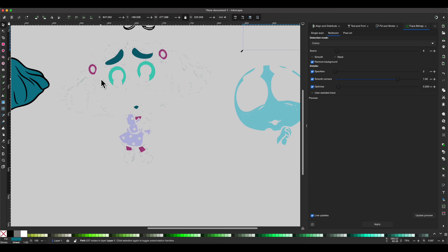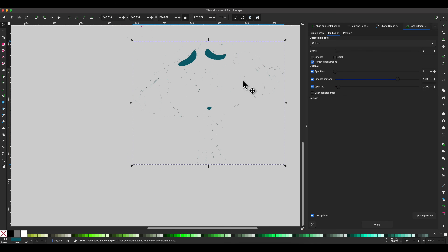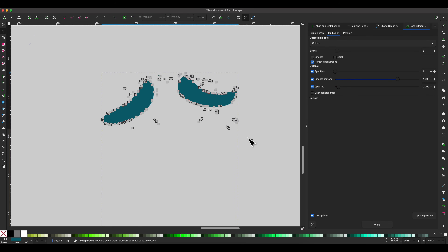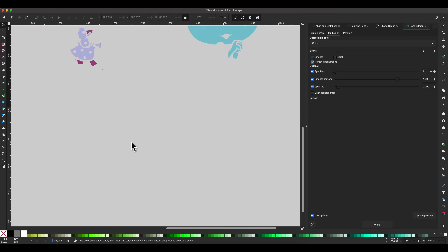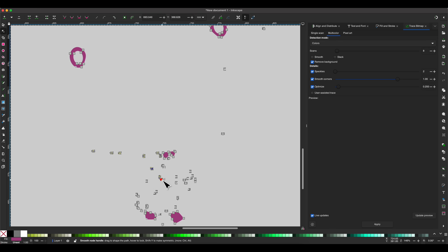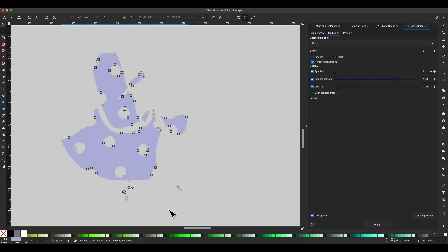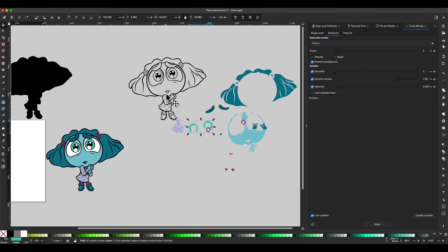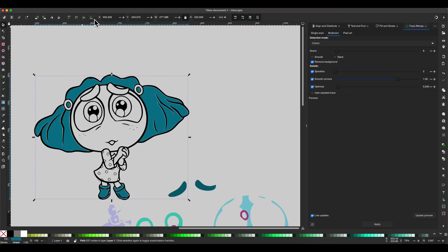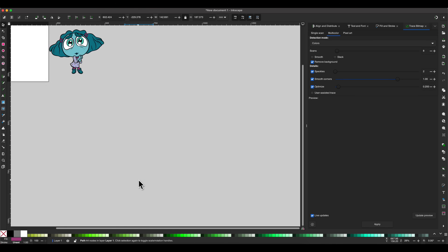Going over into this next piece, you can see all these small little dots everywhere — this is what we're going to get rid of. We're going to select this next piece and drag it down. This is only supposed to be her eyebrows and her mouth, and you can see we have a lot more than that. Go into the nodes and delete everything but her eyebrows and her mouth. Now that I've removed all the nodes on that, drag this over. You want to remove all those unnecessary nodes out of all your layers that you've created.